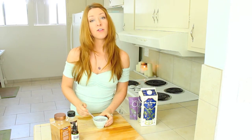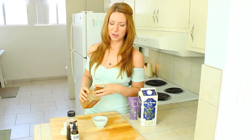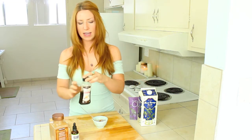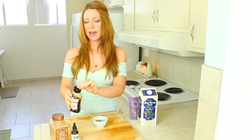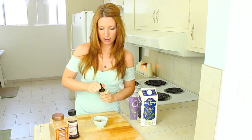This is when the fun and magic happens where you get to flavor it however you desire. I'm going to put just a little sprinkle of cinnamon in mine, about an eighth of a teaspoon of vanilla extract, and just a few drops of stevia extract to sweeten it.